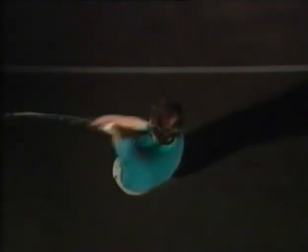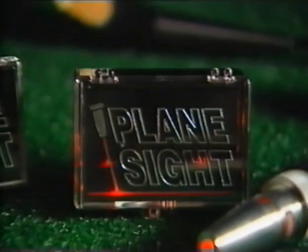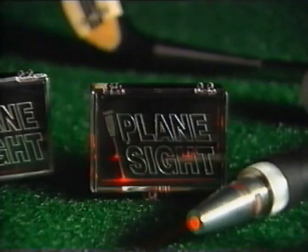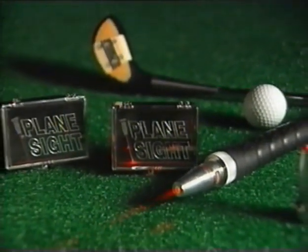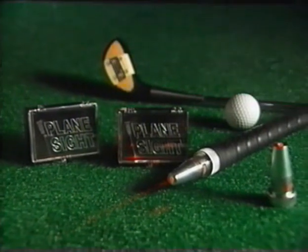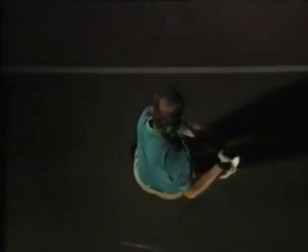Practicing with Plain Sight for just a few minutes a day will correct and retain your ideal swing plane. Let this unique laser device help develop your individual sense of swing plane. When you accomplish that, you'll dramatically improve your swing and your whole golf game. Finally, your answer to a better swing is in plain sight.